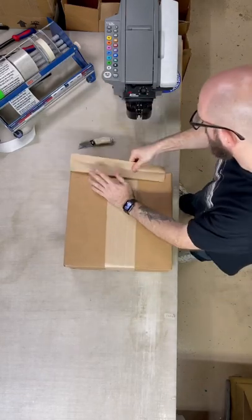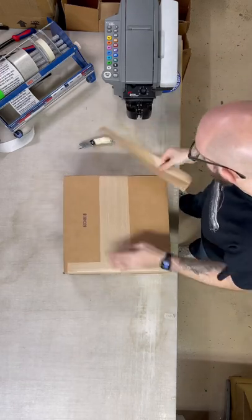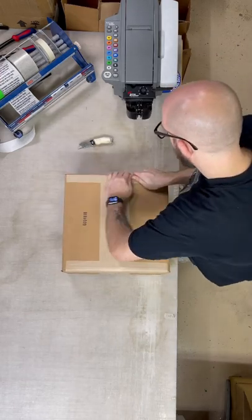One more thing before you guys swipe to the next video — should I do unboxing videos? And if so, should I get a PO box? Let me know in the comments.